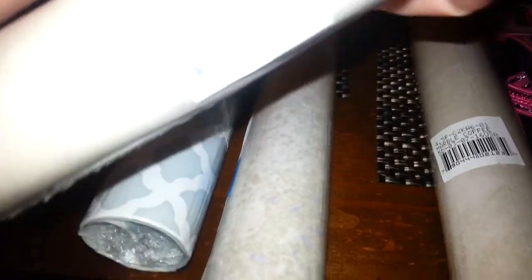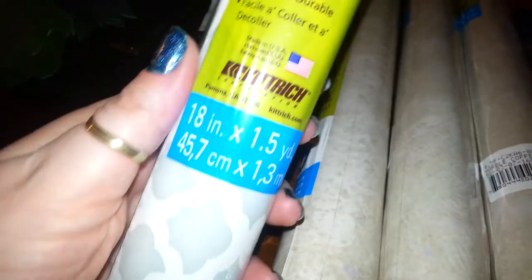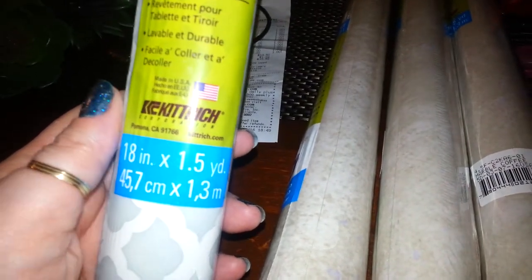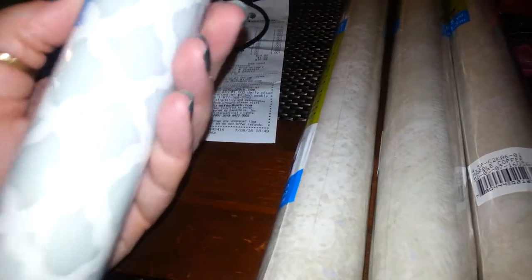I've used this before in the house. It says it's Marble Coffee — that's the color. And this color is kind of like a Damask, it's Trailsman Gray. So that's what that is. I picked up those.